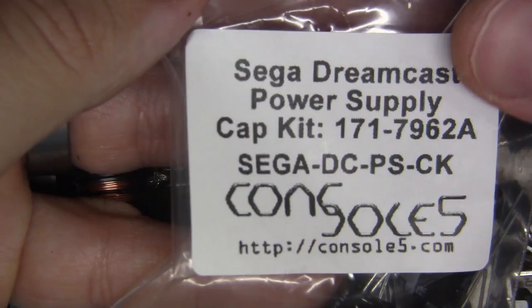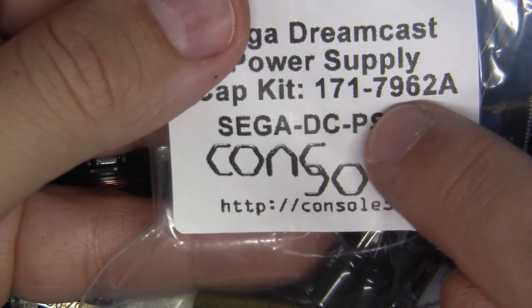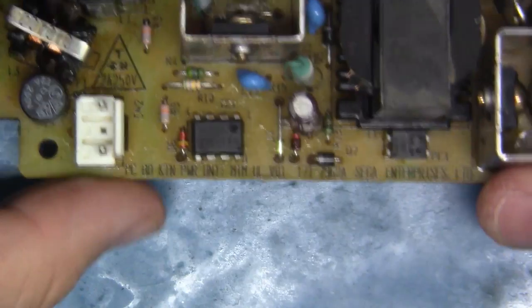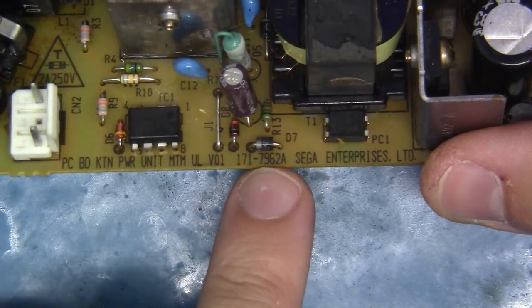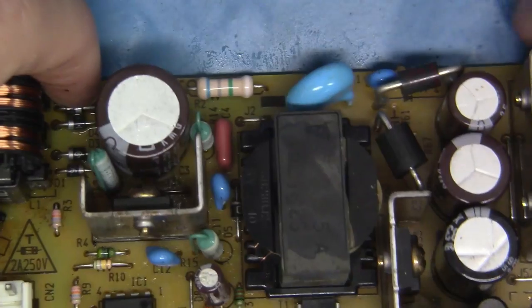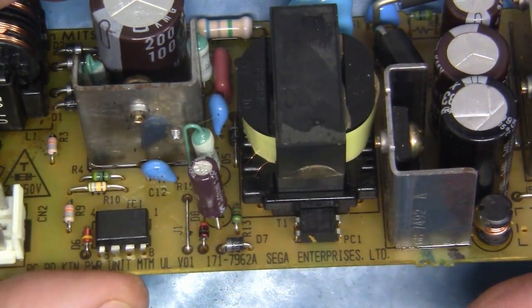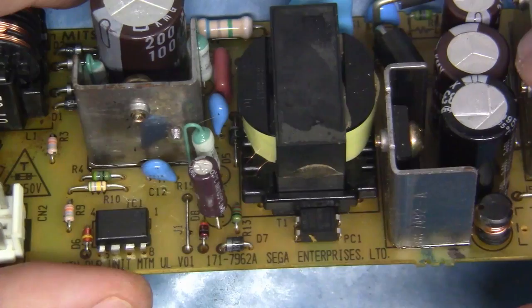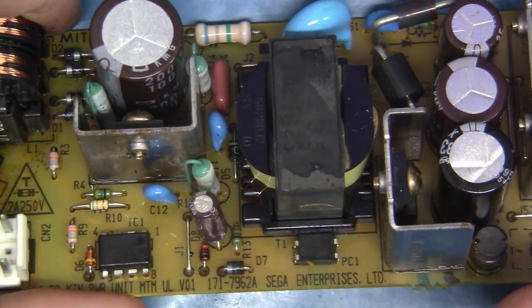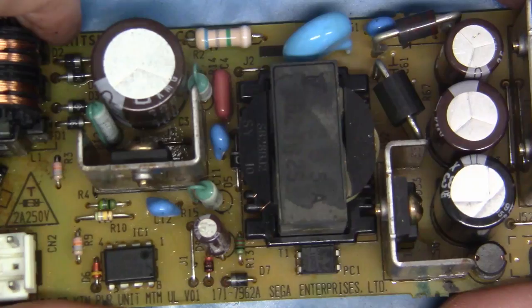Now we have our power supply here and all of our caps. I have a cap kit from Console 5 made specifically for this power supply — you'll see this is a 7962A. So we're going to recap this bad boy, get this done, put it out of the way. We're also going to do a little modification that will make this work just a little bit better with the GDMU and should drastically reduce heat. Let's recap it, do the mod, and finish the power supply.